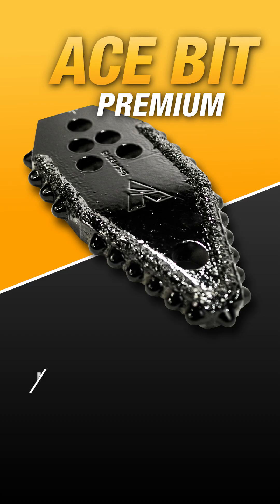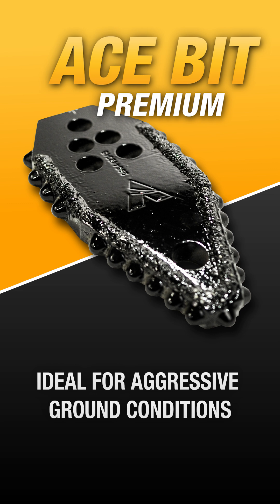If using a plate bit, the aggressive taper of the Ace Bit Premium would be a great option. The penetration from the taper paired with the durability and wearability due to the carbide placement makes this bit ideal for aggressive ground conditions such as cemented cobble.